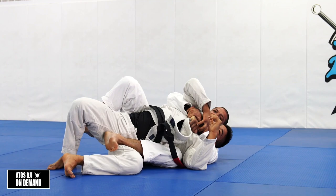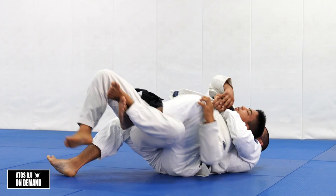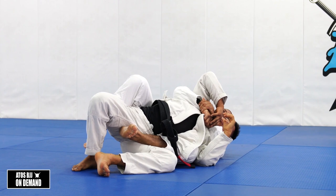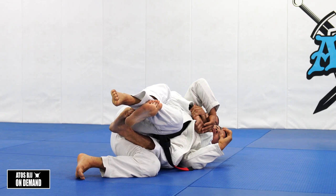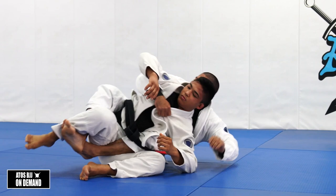I cannot stop here. If I stop here, he's gonna put a half guard, underhook my leg, and be on the deep half. I need to bring him all the way here. Once I'm here, usually he's gonna try to turn to me, so I need to underhook this leg and control him like this. Notice that my calf is over his hip - it's a very simple way for me to attack his back.